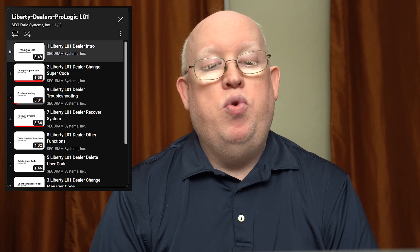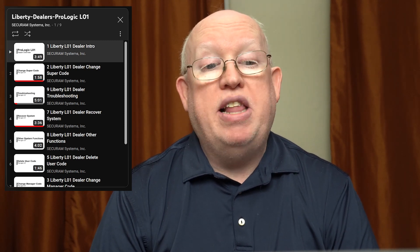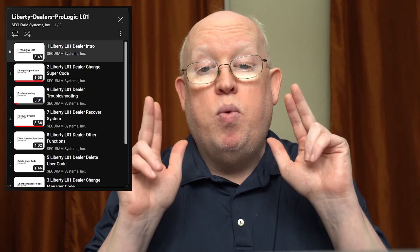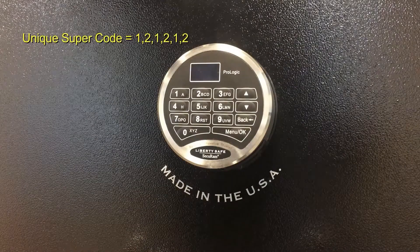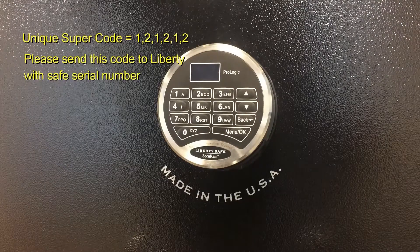Securam was not innocent here either. Their own online dealer training videos proved that they knew what Liberty was doing and promoted it as the way to do things as an authorized Liberty dealer. Here's a 30-second clip from Securam's Liberty dealer training playlist with instructions on changing the super code and what to do with it. We've changed the super code from its default value of 111111 to 121212, or a unique super code. This super code will be maintained by Liberty as a reset code — it's the highest-level code. It's important to report this unique super code back to Liberty so they can tie it to the safe serial number.